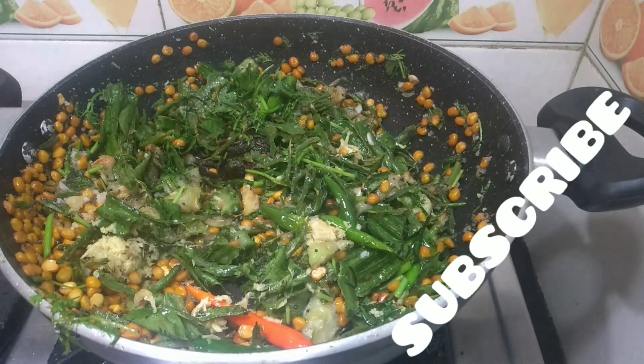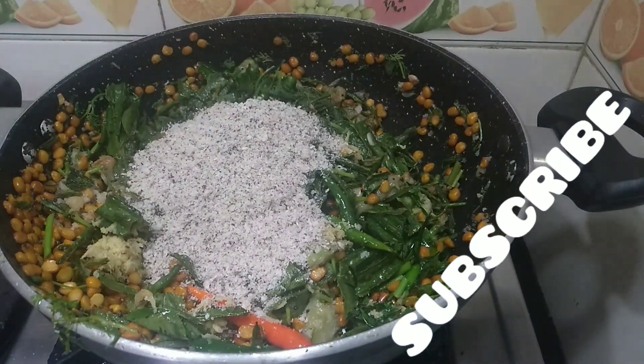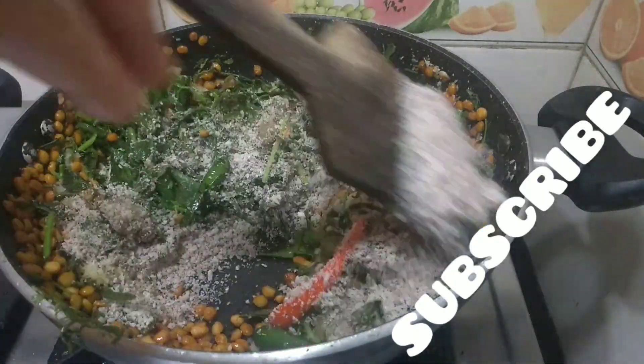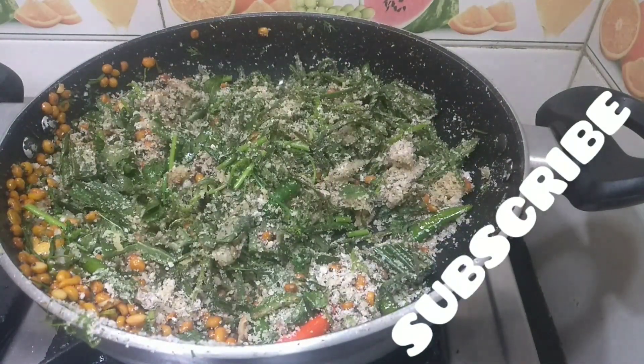The last ingredient I am going to add is dry coconut powder. Stir it well. Now this is done, and we will switch off the stove.